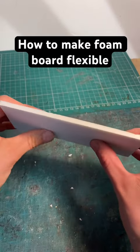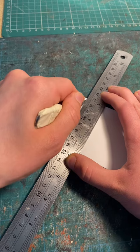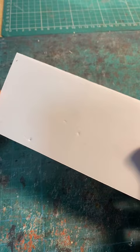How to turn a stiff piece of foam board like this into something a lot more flexible like this. All you need to do to get this desired effect is to gently cut along the piece of foam board using a scalpel, making sure not to cut all the way through the piece. Then just repeat the process along the whole thing until you have something like this.